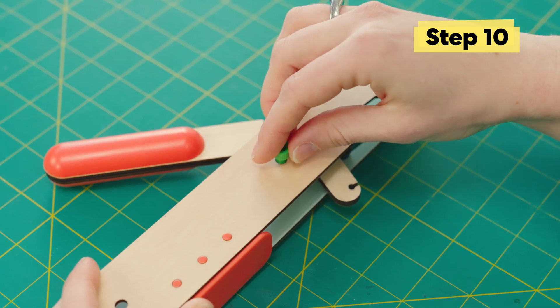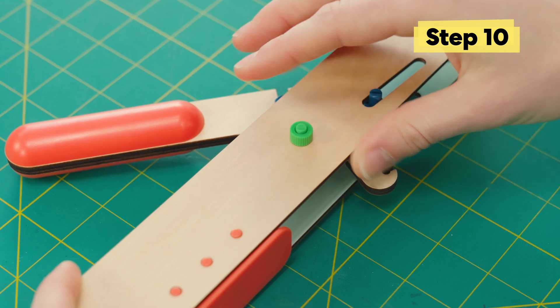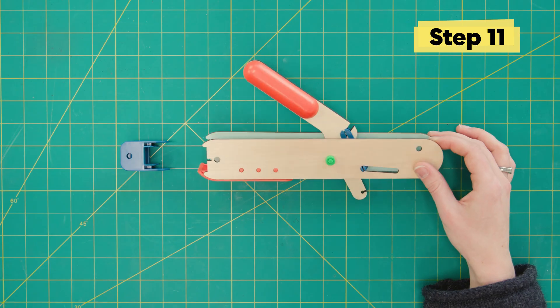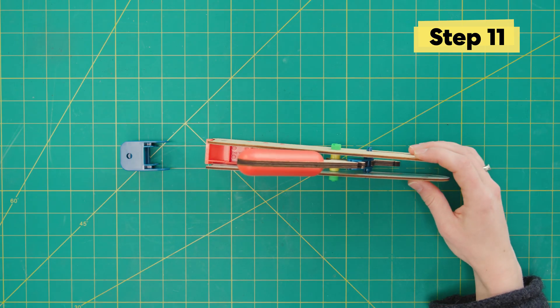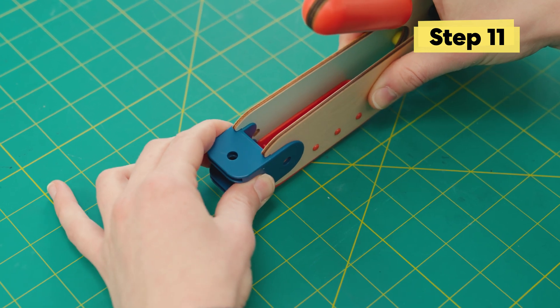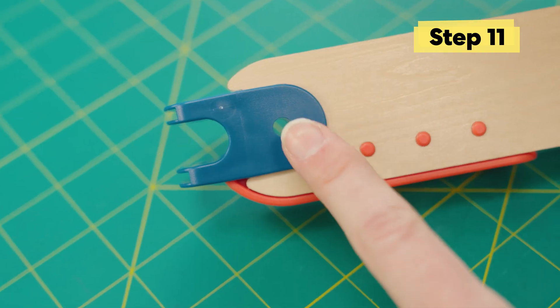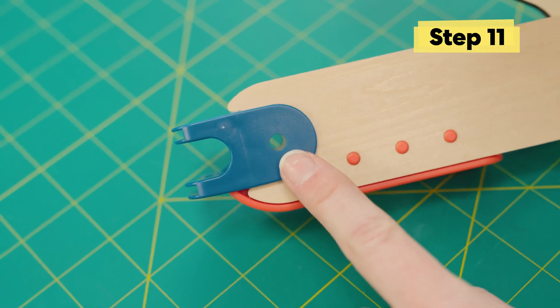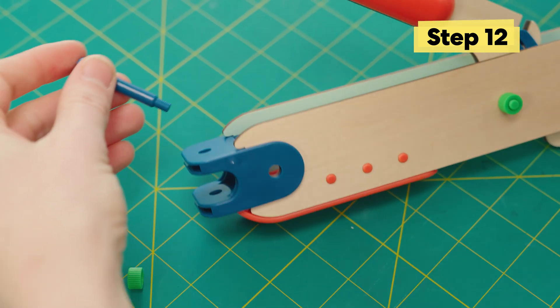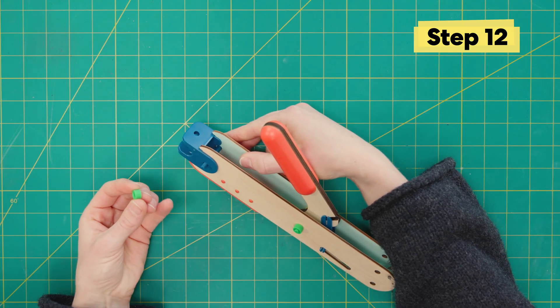Now let's secure it all into place with the green nut. Then flip it up on its side and install a blue joint on the end, right above the gripper. You'll know it's installed correctly when that little hole is all lined up. Then slide in a long blue bolt and secure it into place with a green nut.